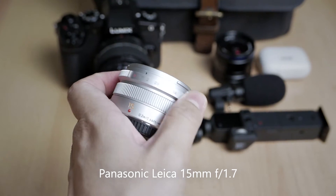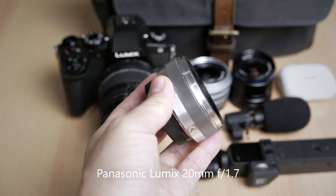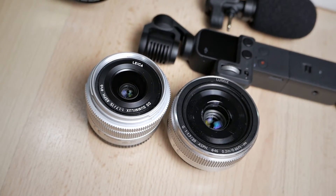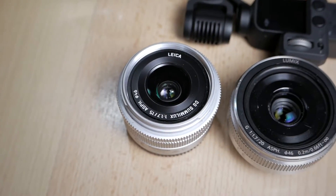The other lens I will carry is either the Panasonic Leica 15mm f1.7 or the Panasonic Lumix 20mm f1.7 — I'm still not sure which one. They perform similar functions, with the 15mm being a little bit wider and the 20mm generating a little bit more bokeh. Either one will serve as my low-light lens for food photography, environmental portrait, and general-purpose low-light situations. Comment below if you have any suggestions between the 15mm or the 20mm.